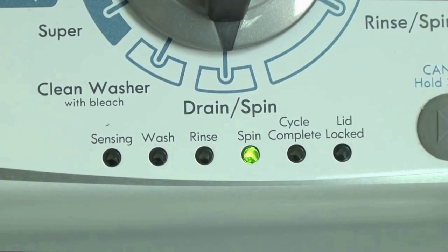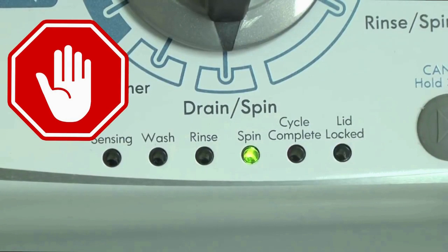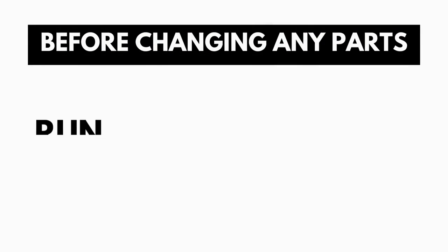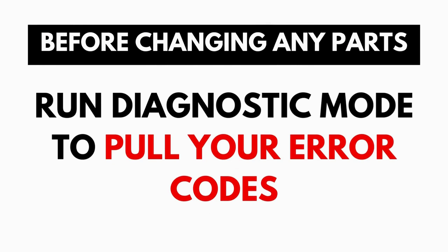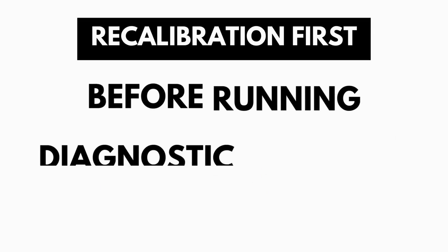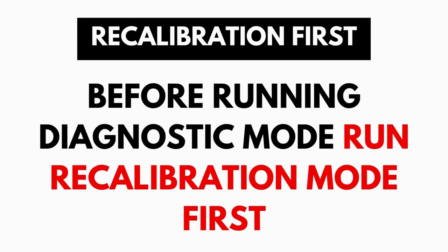These washers have a built-in self-diagnosing system that can tell you exactly what's wrong with the machine. It should be noted: when the washer runs into an issue, it stops itself and blinks the lid lock light at you, waiting for you to run the diagnostic mode. A blinking lid lock does not necessarily mean you have a bad lid lock. Entering and running the self-diagnosis is simple and requires no tools or previous experience — it takes only 2 to 3 minutes.